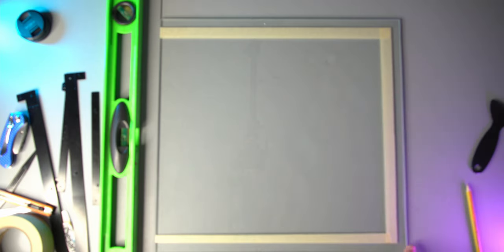Alright, so I went ahead and cut the pieces. Now it's going to match the bezel a lot better. Here are the pieces I cut off — quite a bit of weight reduction.